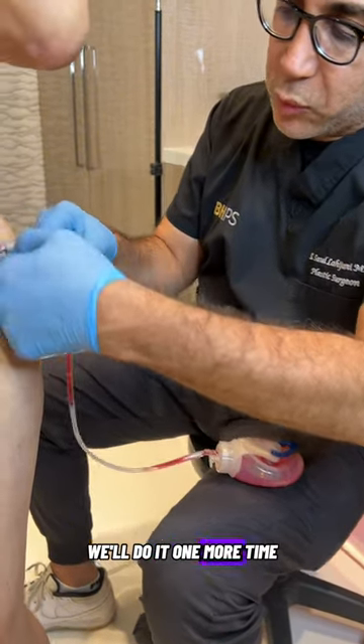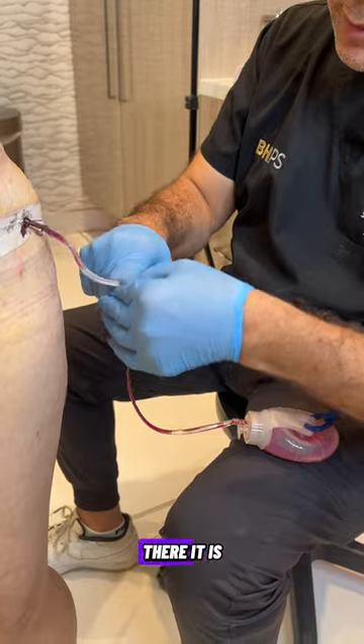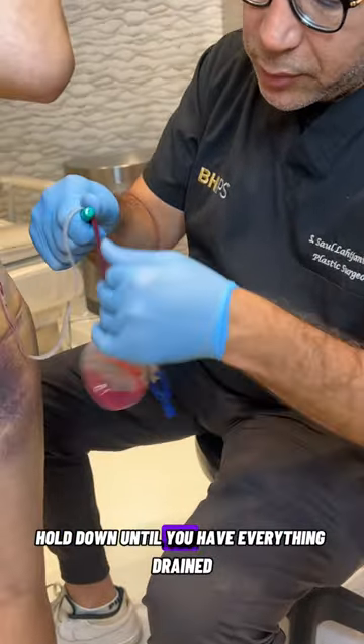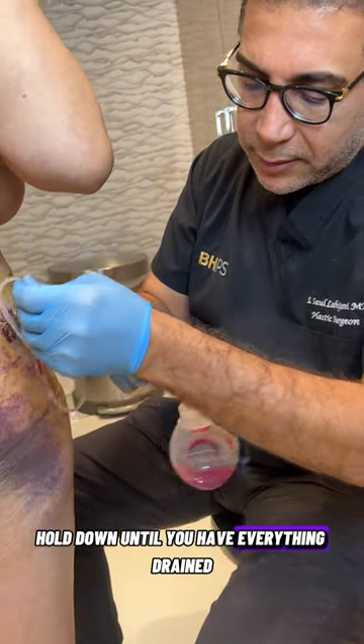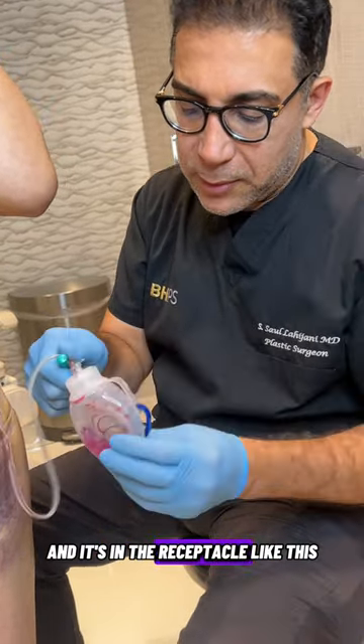Again, we'll do it one more time. Hold it here, pull down — there it is. Pull down until you have everything drained and it's in the receptacle like this.